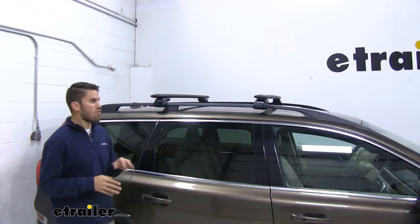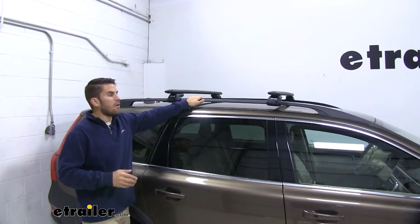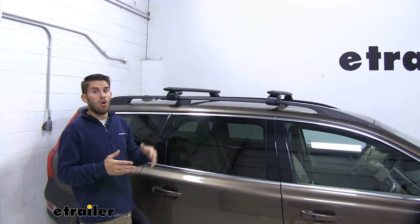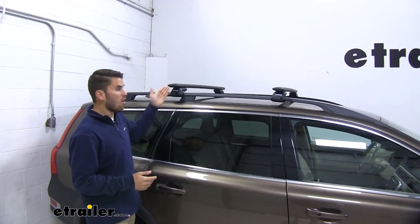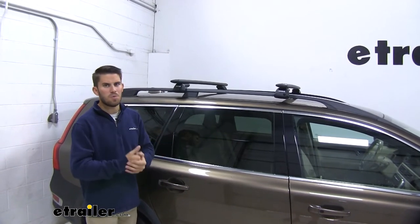Something that I really like about this roof rack system is that it's easily removable and easy to put back on. So if you're the type of person who doesn't like having the roof rack system on there but wants to haul a kayak or cargo box for a long road trip, you can just take it off when it's not in use, and it'll stow easily in the garage without taking up too much space.